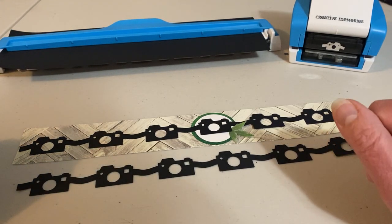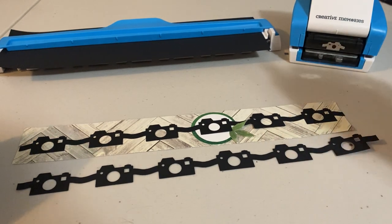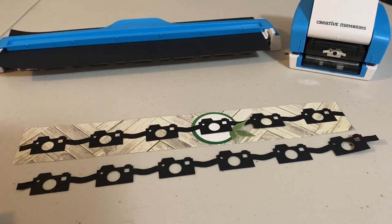Hi and welcome to my channel. My name is Diane and today I'd like to show you five different ways that I use the Creative Memories Photography border making cartridge to make some DIY embellishments.